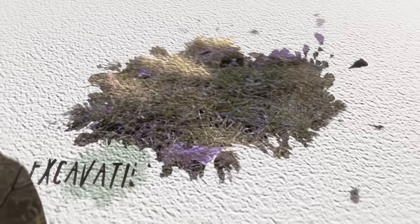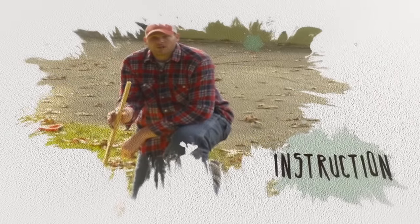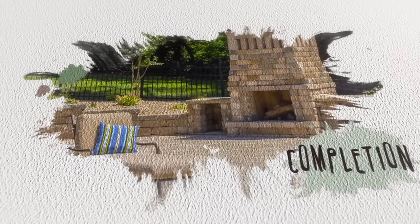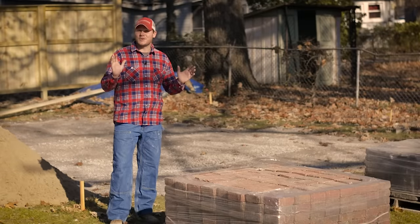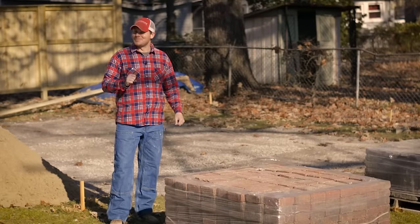We've put in all our hard work. The base is perfect. Now it's time to build a patio. Our base is ready. The materials have been delivered. It's time to lay some pavers.